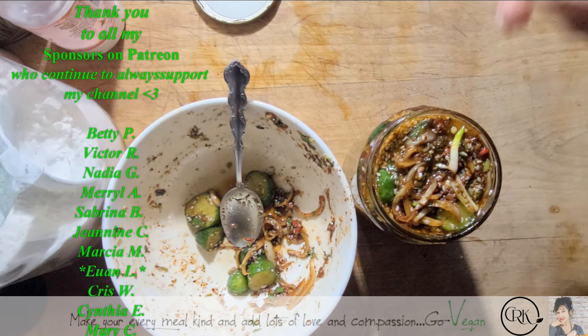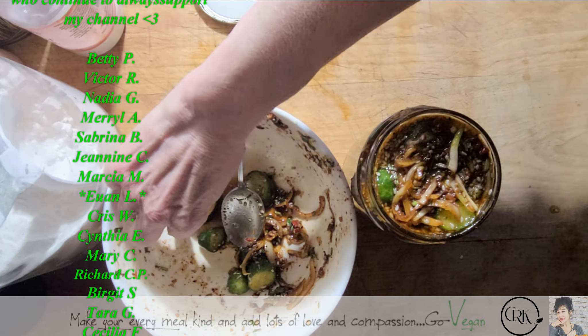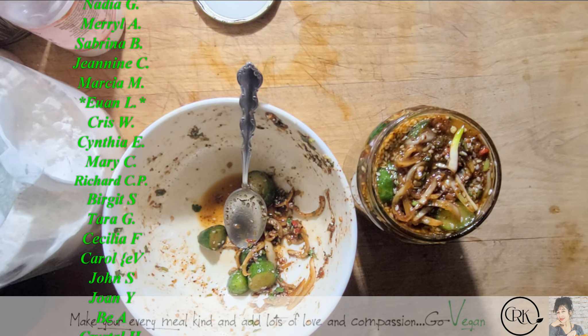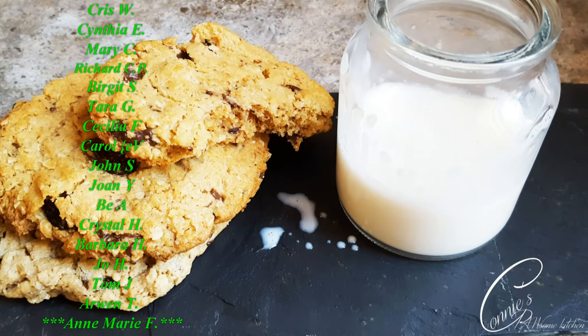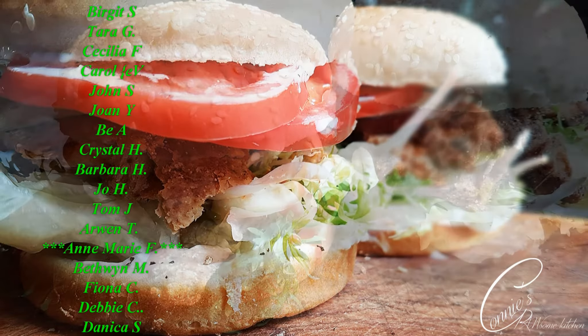How easy was this? Give it a try and let me know what you think. Remember, whatever ingredients I use, you don't have to use the same — use what you like. I love you guys and I'll see you in my next video. For more videos like this, make sure to subscribe to Connie's Raw-some Kitchen, give it a thumbs up, and share it with your friends.